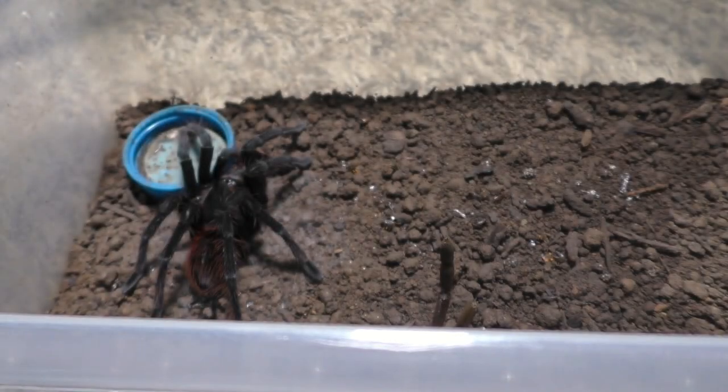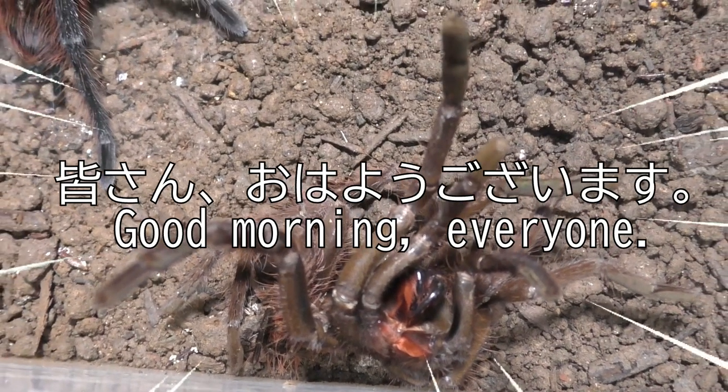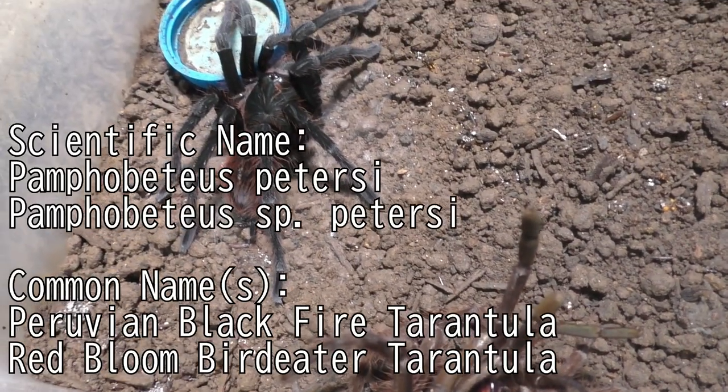Why hello there everyone, I'm Laxo aka TheKumoSensei, ohayou gozaimasu, and today we're focusing on updating on these Pamphobidias.